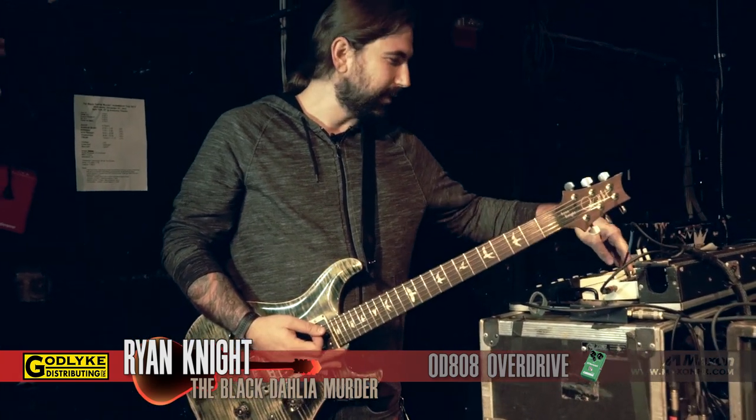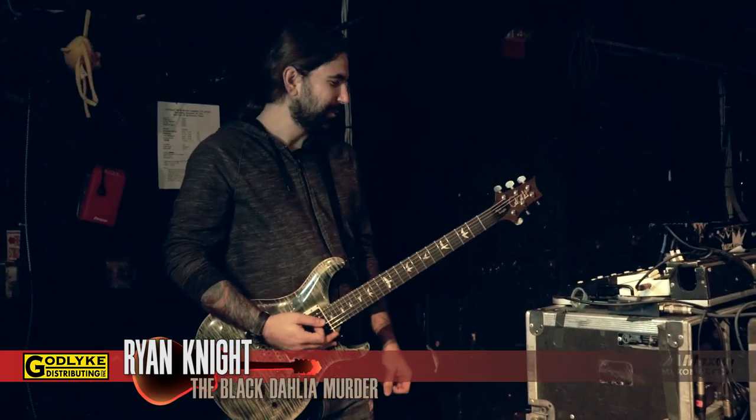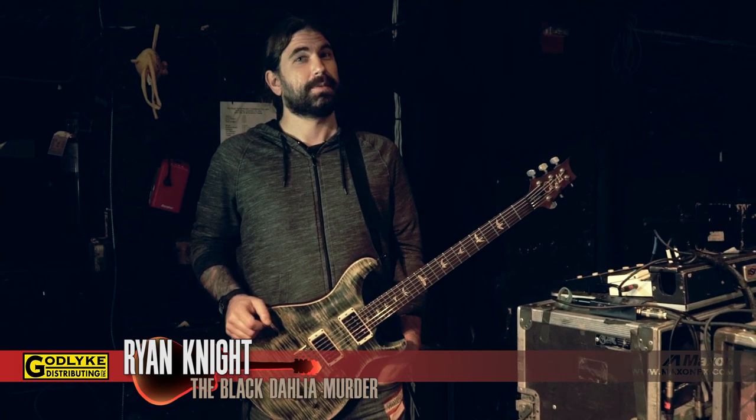Pretty big difference there as you can see. That's pretty much the rig — pretty simple. This is Ryan from The Black Dahlia Murder. Thanks for watching.